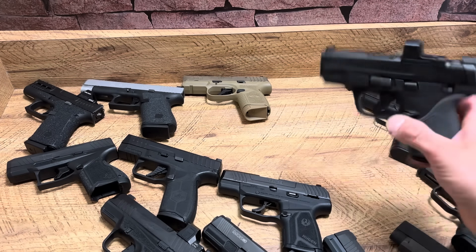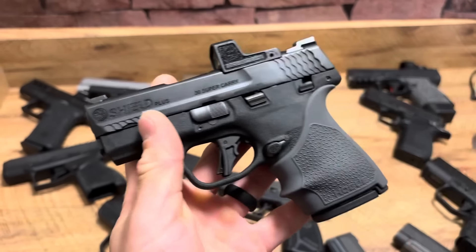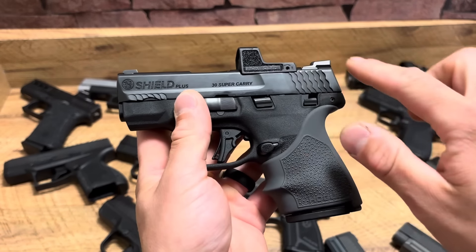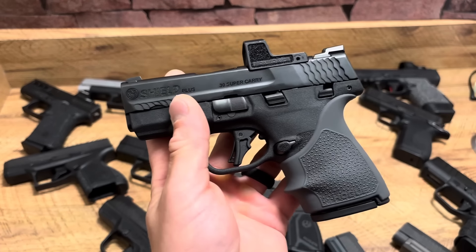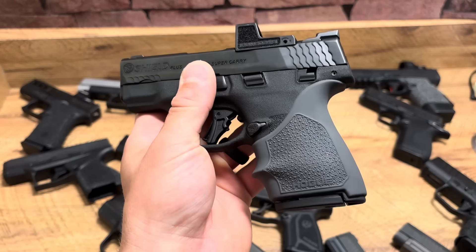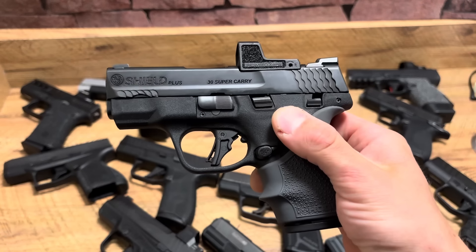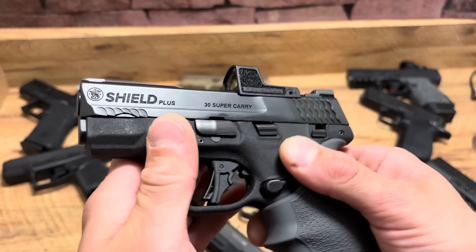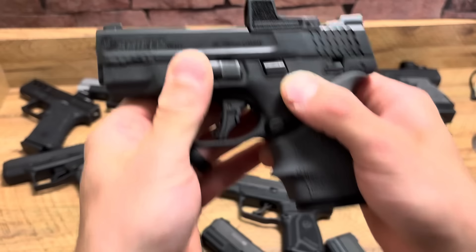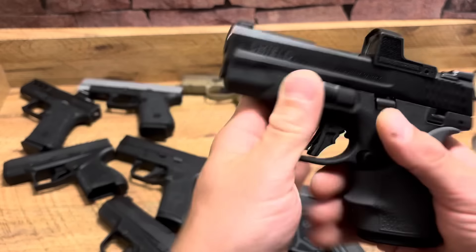Not my favorite — the Super Carry. I'm still trying to shoot it well. I threw a Hogue grip on it and it feels really good in the hand. What I like is the price: $299 on Grab-A-Gun, $250 after a rebate. It's 13+1 with the flush mag, 16+1 with the larger mag. I heard that 30 Super Carry is going to have models from other manufacturers, which should help that round grow. It's an oddball round that didn't catch fire like they hoped, but the capacity of 13+1 is crazy.